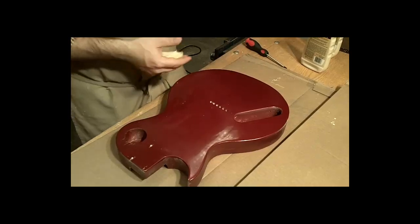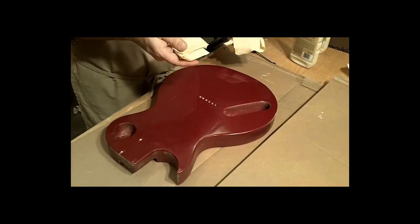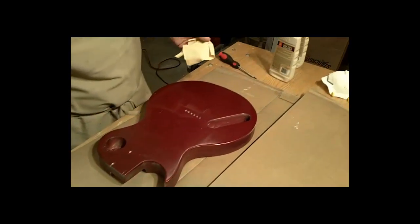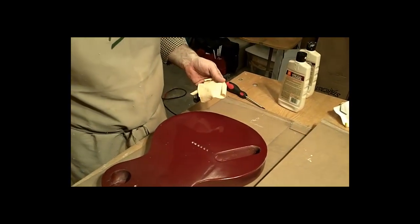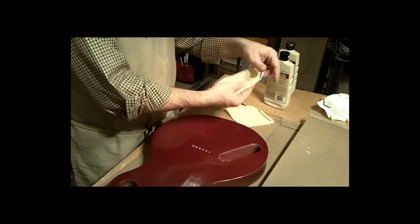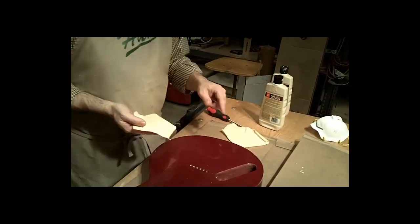After a while, your second rag that you're using to take off the residue is going to get kind of dirty — pretty well soiled. What I'll do is have them trade places: get a fresh clean one to use to wipe away as my secondary rag, and my secondary rag will then become the rag for applying the polish.